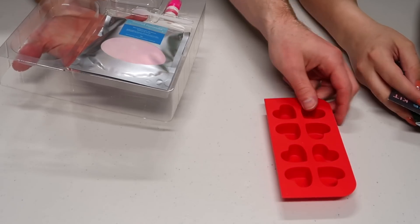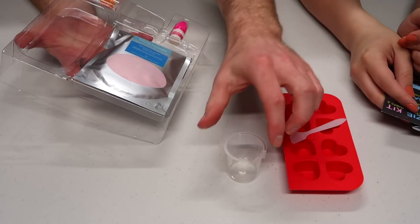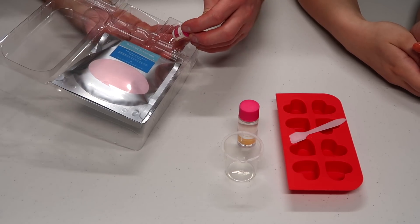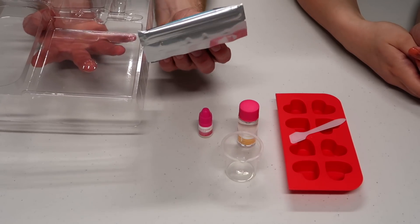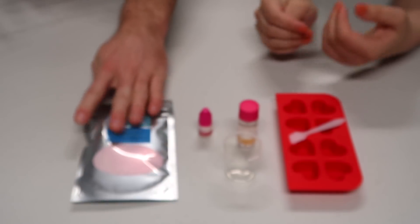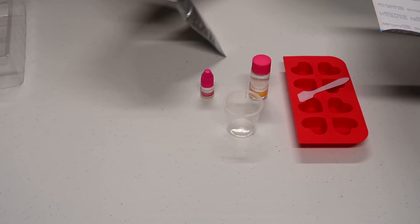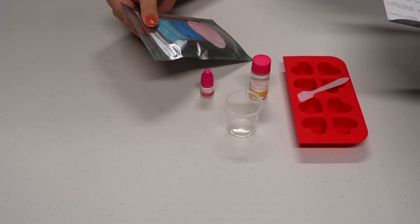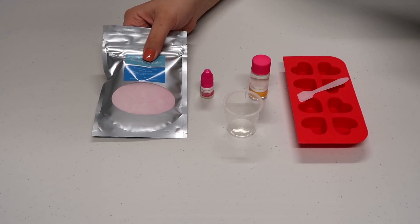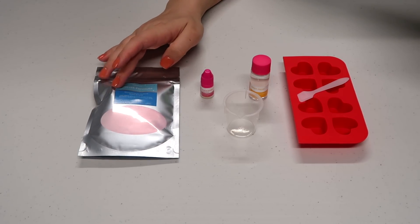Look at all this loot in this container. There's a mold here, a worthless spatula, and another little pour. We have some witch hazel - I don't know what that is but I've heard of it. We have some tropical sunset fragrance, and what's this? The Krabby Patty secret formula! The secret formula contains sodium bicarb, which is baking soda, citric acid, cornstarch, and pink mica - all pre-measured for you. You just dump it in a bowl.